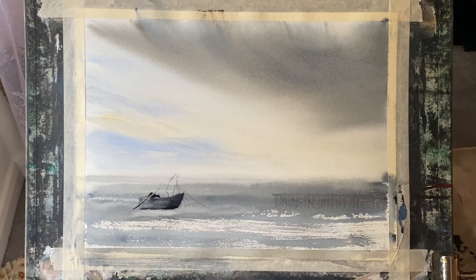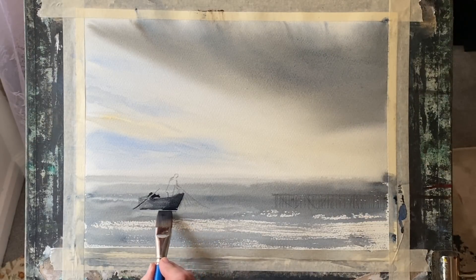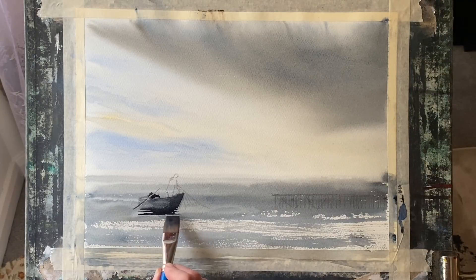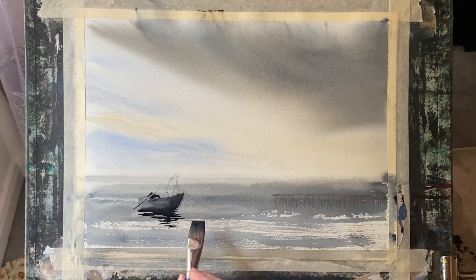So that's the boat roughed out. Now using the flat brush with side-to-side sweeping motions, I'm just bringing down the indication of some shadows and reflections in the still water. Being careful not to overdo it, but just giving enough of an indication to ground the boat in the water and give it an element of realism, while still remaining fairly loose and abstract.